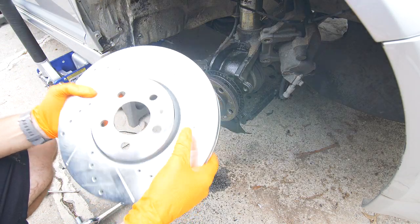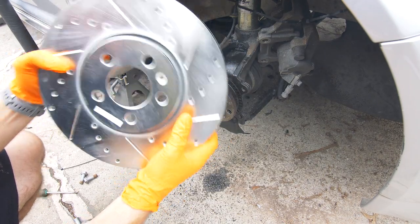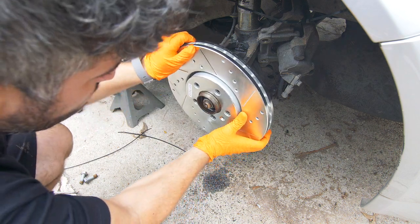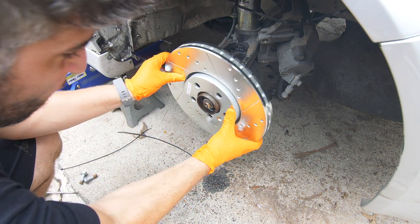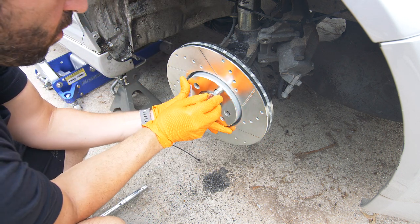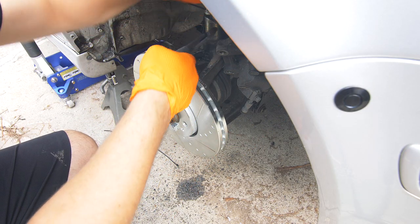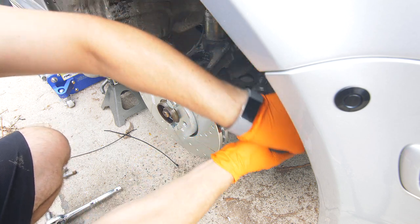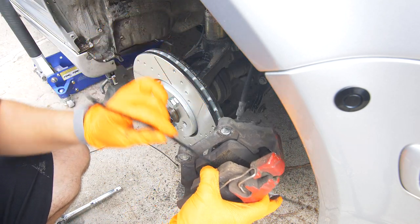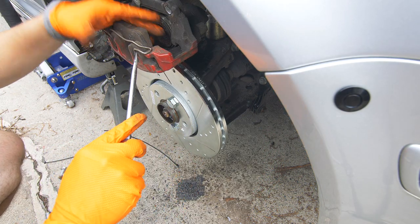Now we'll slide on our new rotor. Make sure you are putting on the right one — this one says front passenger side, so that's what we're going for. I'm going to use a few bolts to hold this in place for now. Then we'll get the caliper back in position. I'm not going to fully install it yet because we do have to put in our new pads. I'm going to pop this clip off so I can remove the old pad.